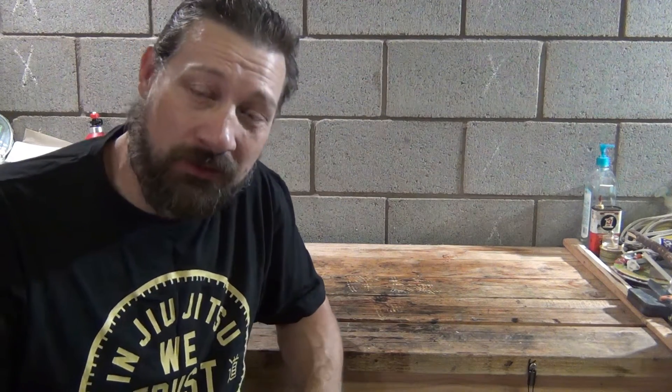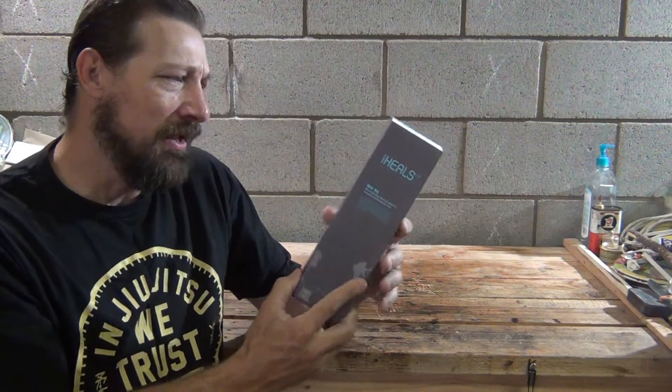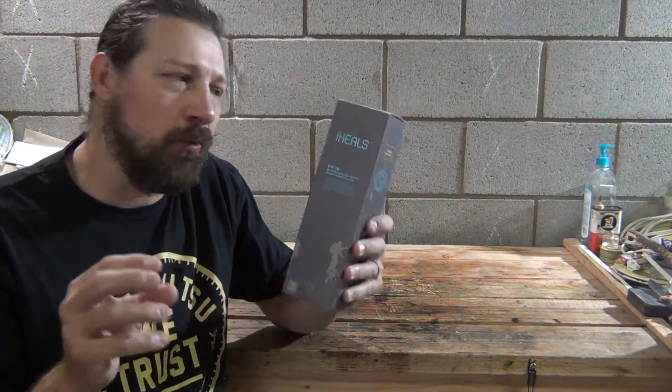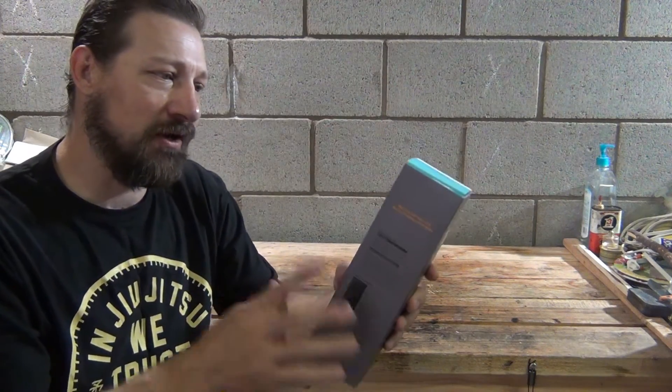Hello, good afternoon everybody, welcome back. Jujitsu 2000 here. Today I've got another product from Max Oak, and this one's pretty cool. This is a water sterilization bottle — they call it a sterilizing water bottle to create a healthy life. It uses ultraviolet light to purify water and it's rechargeable. They call it a sterilization light.